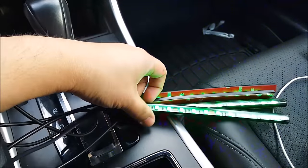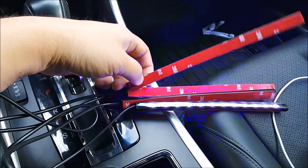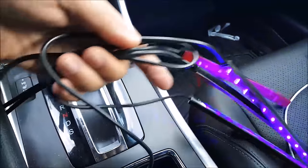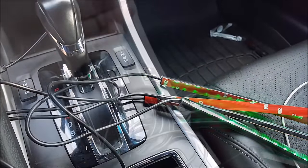This product is very easy to install because all you have to do is remove the backing and stick it anywhere in your car that you want. They provide you with a very long cable, so you'll have no problem putting two strips in the front.